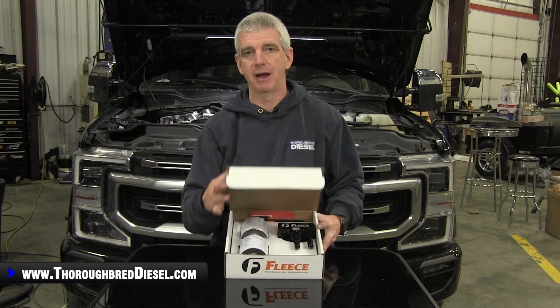Hi, I'm Wade from Thoroughbred Diesel, and today we're going to be showing you Fleece Performance's Underhood Fuel Filter for the 2011 to 2023 Ford 6.7 Power Strokes.